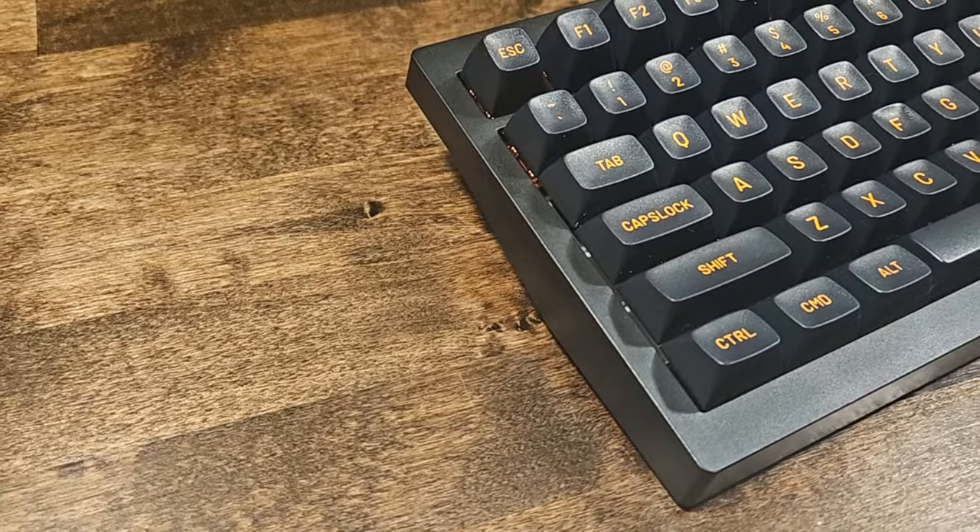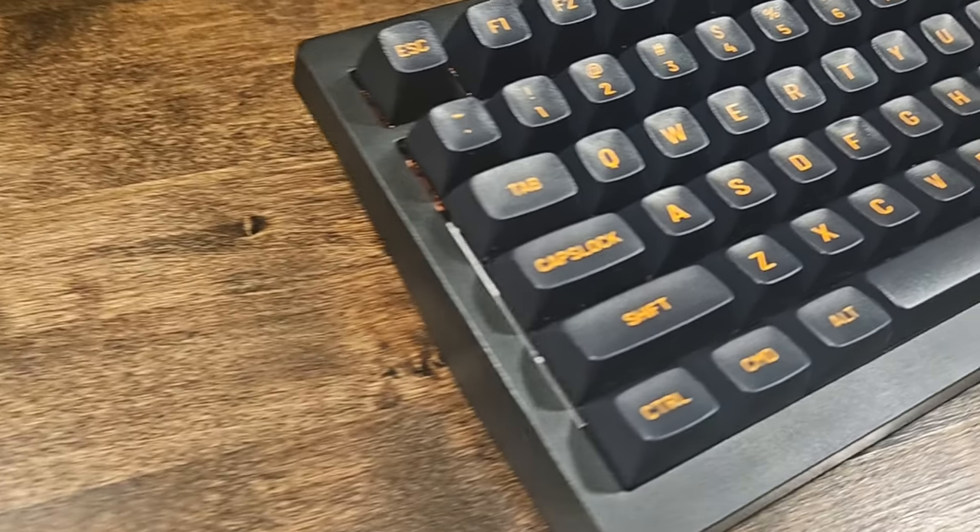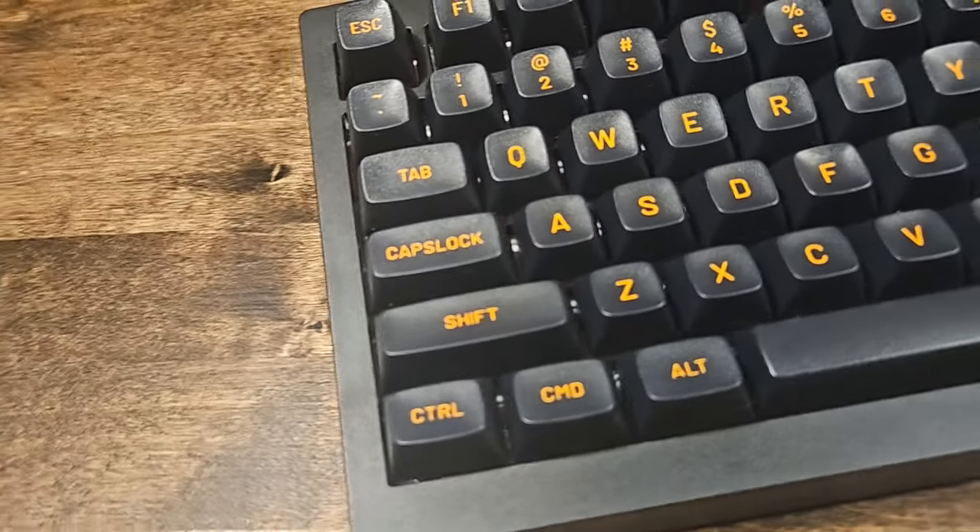Greetings fellow humans. Bad Bark here with another transmission from Mech Tech Keyboards, and today is just a real short one. I finally got around to modding my James Donkey A3 75% three-mode keyboard, and I gotta say I am liking it.